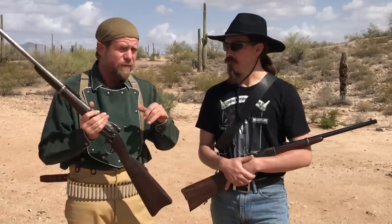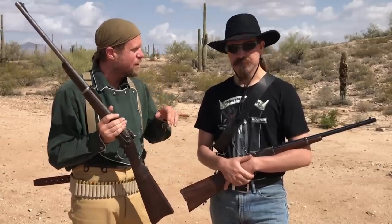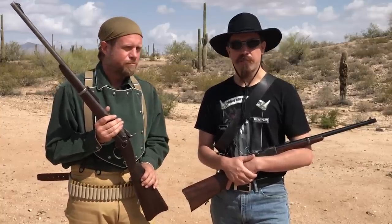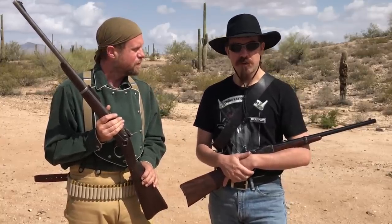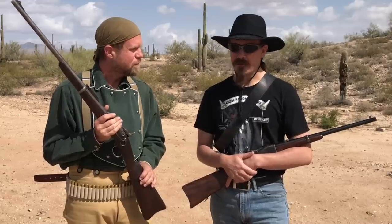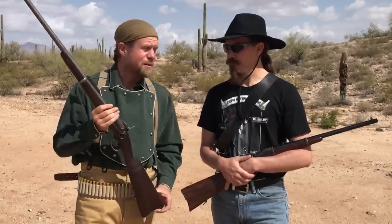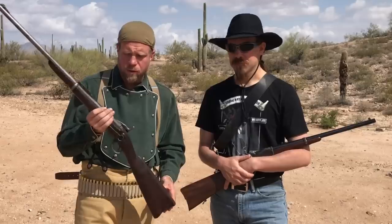The 56-50 cartridge, when it first came out, was kind of an intermediate cartridge. It was definitely a step up over pistol rounds at the time, but also definitely a step down from proper rifle cartridges. So the primary fighting cartridge of the time was the 45-70 — still around today, still popular, still a very powerful, potent cartridge.